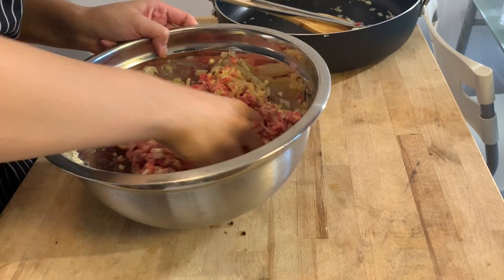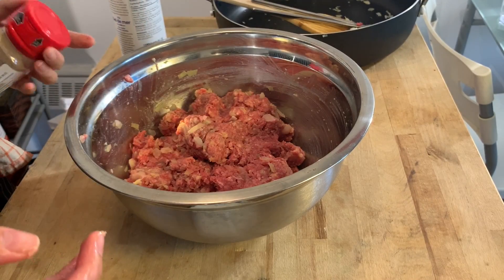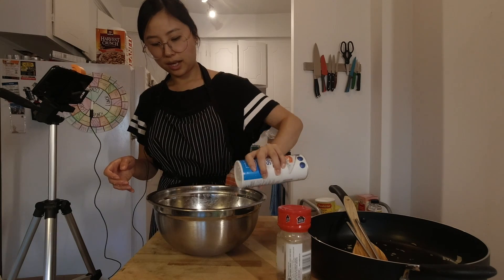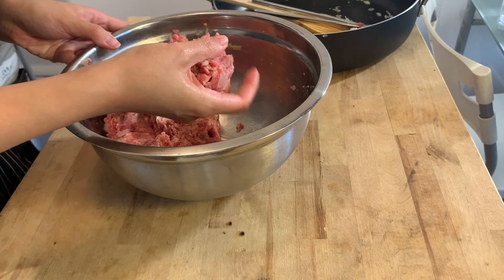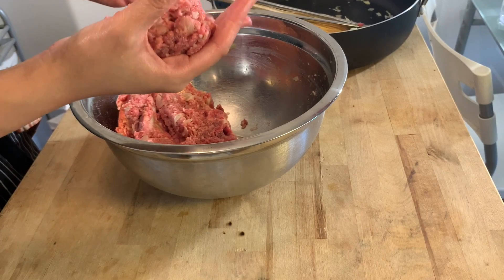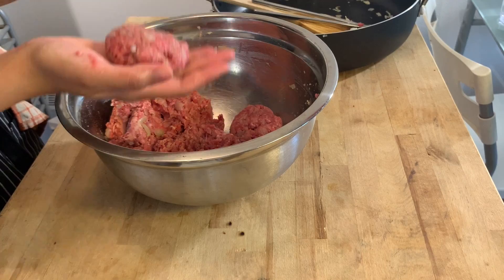Mix it until very well combined. Don't forget salt and pepper — this is to taste, but be generous since it's a burger patty and will take quite a bit of salt. When it's nicely mixed, we're ready to form the patties — not too large, not too small, think a very large meatball size, just a nice handful. Toss it between your two hands, pack it like a snowball, and put it back in your bowl.